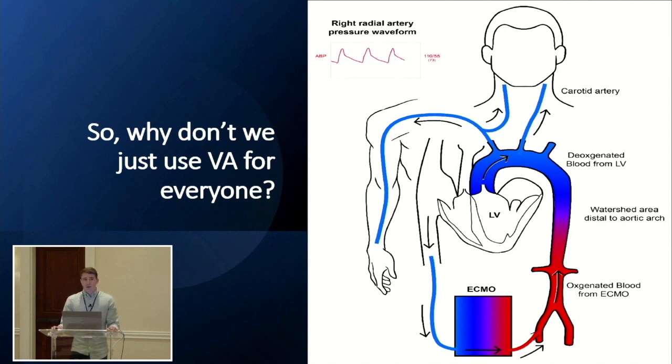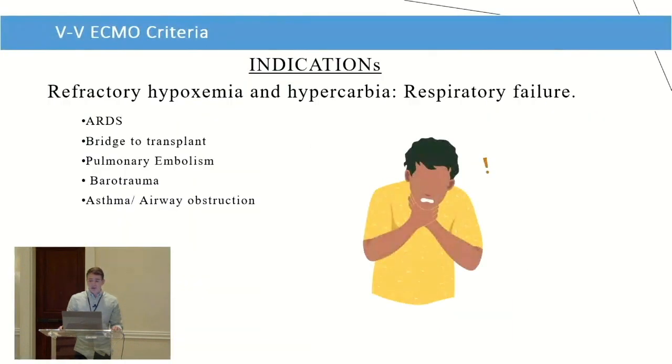Harlequin syndrome is also known as mixing cloud, dual circulations, or north-southing. It's essentially competing flows. If you have antegrade flow from your heart — deoxygenated at this point — and retrograde flow from your femoral cannula coming up, you'll have competing flows. Wherever that mixing cloud meets is determined by the relative flow of each. If deoxygenated blood from the lungs overpowers the retrograde flow from the femoral cannula, you'll have deoxygenated blood going to the head vessels. Deoxygenated blood to the brain is never good.